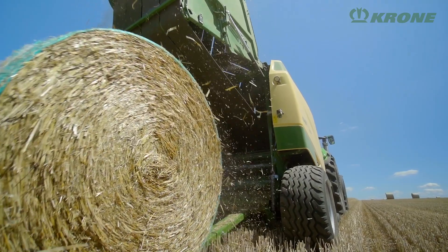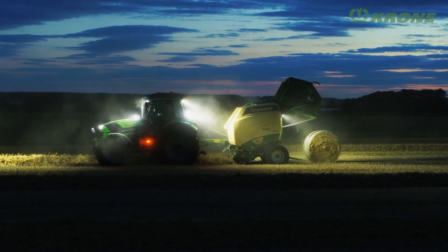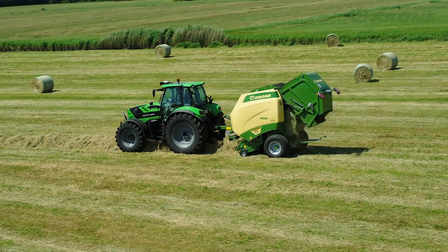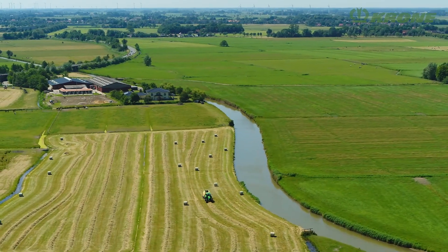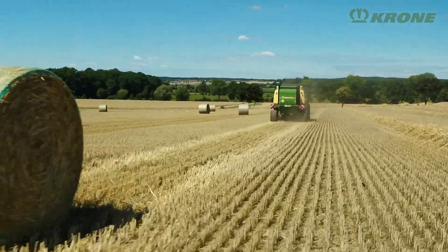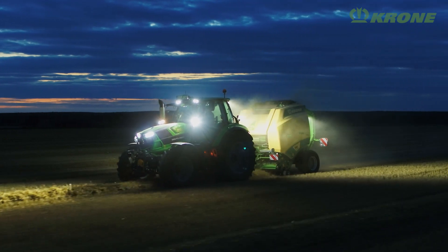Options for VeriPack include a moisture sensor, LED work lights, and a camera system for controlled bale ejection. Rock-hard and variable diameter bales, convenient operation, maximum density, and the choice of a cutting system — that's the KRONE VeriPack, the new benchmark round baler for dry crops.